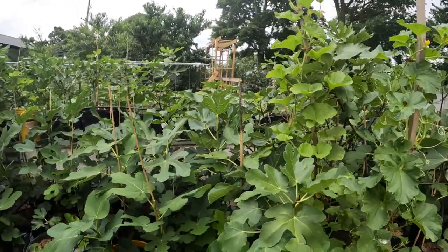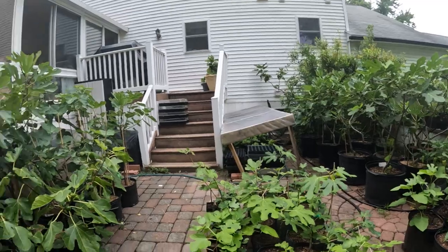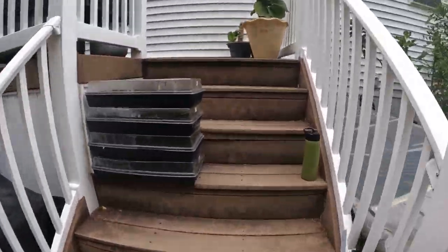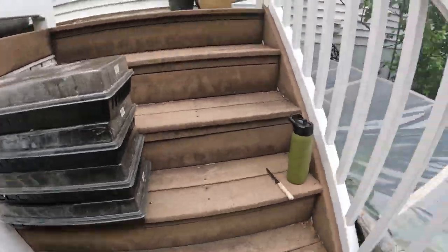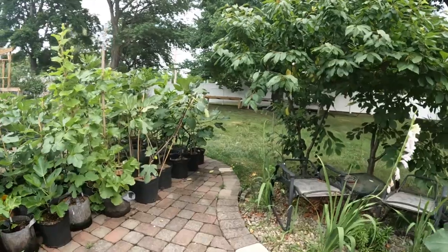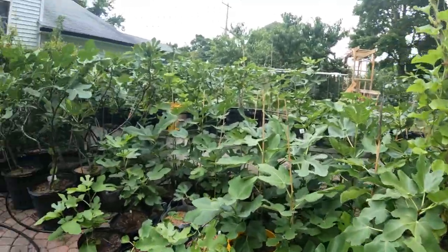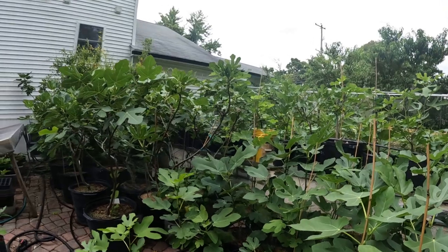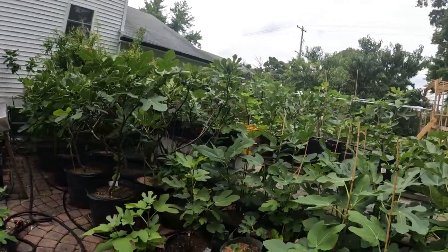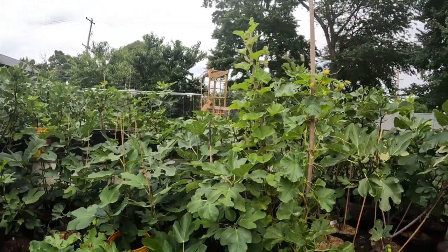Alright everybody, this is Ross the Fig Boss. We just had our first fig of the year — I was pretty excited about that. It was a Campaneri main crop, so I should say the first main crop fig of the year. And that was an extremely sweet piece of fruit. Looking back on the other half that I had and examining it a bit more, I could not believe how sweet it was.